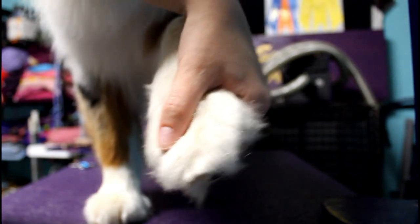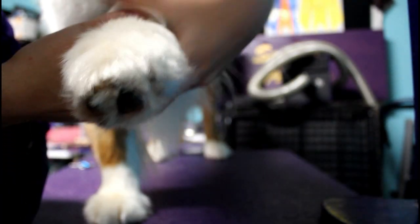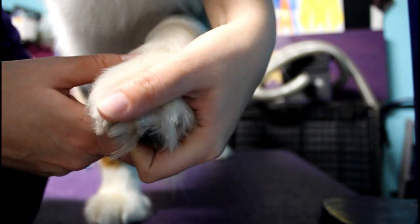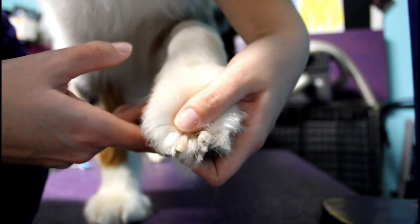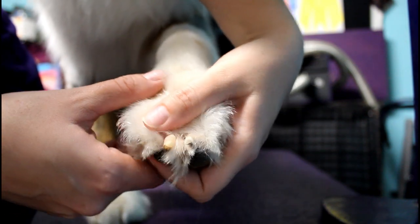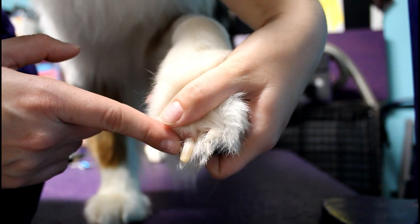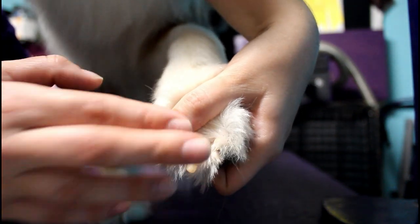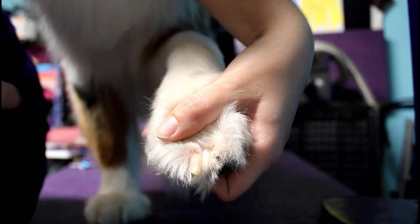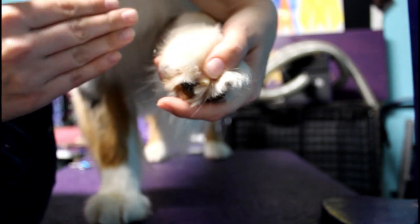Now I'll switch to a closer view so you can see it up close. The way I'm holding the foot is I have my pointer finger on the pad of the toe I'm trying to Dremel, and my thumb is pulling back the hair so I can see the nail. You're going to pinch the foot a little bit to bring the toe forward so you can really see all the nail. The part we want to Dremel off is just the white — you can see in his nail there's a white tip and then it starts to get darker. That's where the quick is, so we want to Dremel all the way to that without getting too close. The closer you get, the more the quick will start to recede and you can get a shorter and shorter nail.